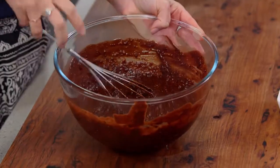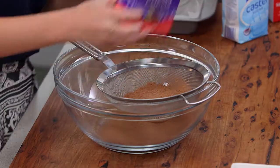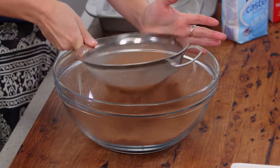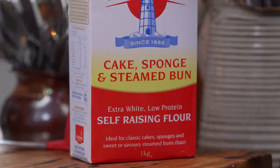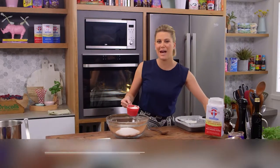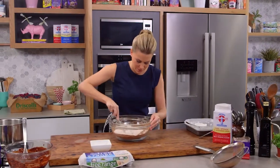We're going to leave that to the side now while we get on to our dry ingredients. For our dry ingredients, 80 grams of cocoa powder — we want to sift that into the bowl. Now we can add some sweetness: 360 grams of caster sugar, and some self-raising flour, three quarters of a cup, measured out accurately. Self-raising flour has the baking powder already in it, so that's going to be the leavening agent.